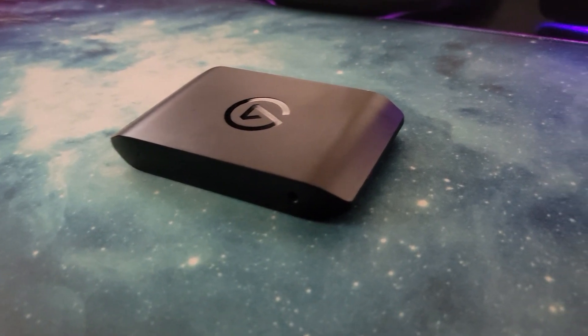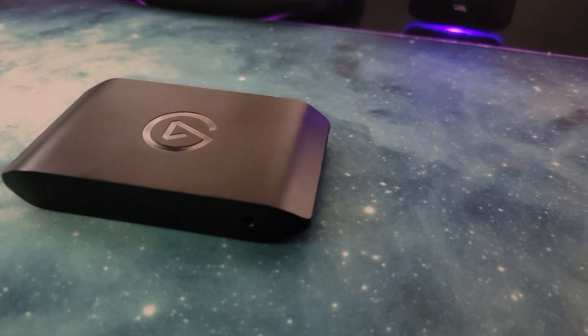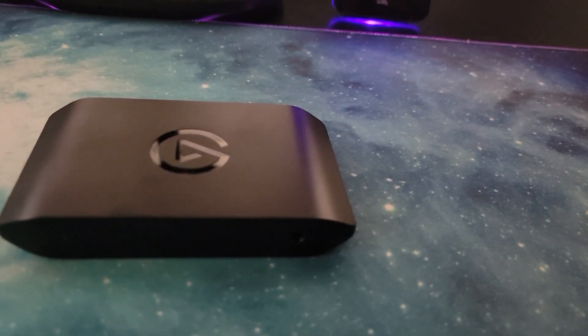What is up, y'all? The Eric V, your StreamTeach here, and this week's episode is brought to us by Elgato. They sent me their HD60X to review, and we're going to see how it stacks up to the HD60S Plus, and if this thing is worth purchasing. If you have a next-gen console, it just might be.